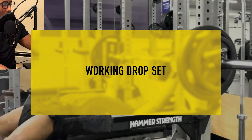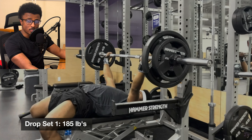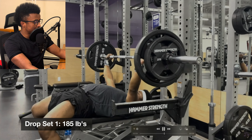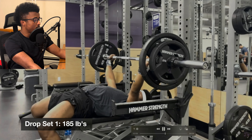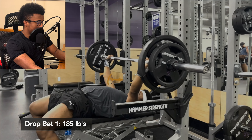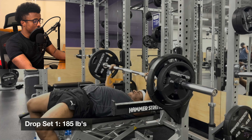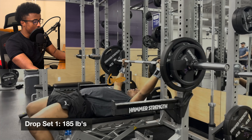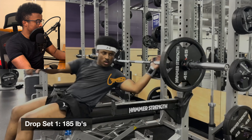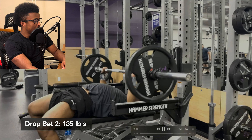Moving on to a working drop set. I was obviously angry with myself for failing the same lift twice in a month — rage-inducing. I really put everything into this set. Looking at the footage, I can see I'm going down too fast — I need to be way more controlled on the descent, pausing at the bottom portion and holding that position before pushing up.